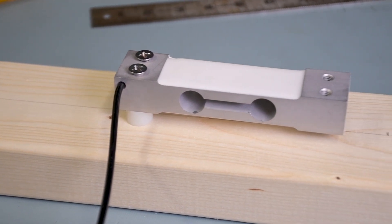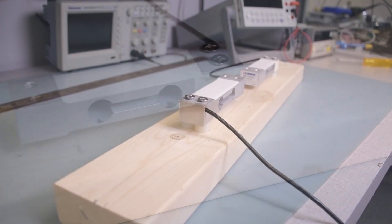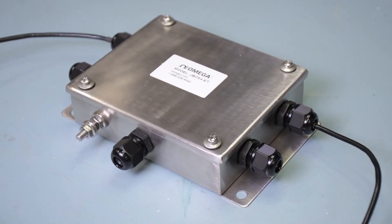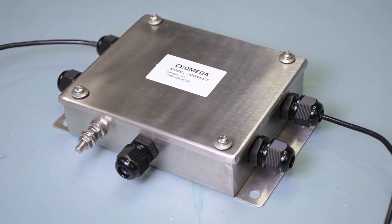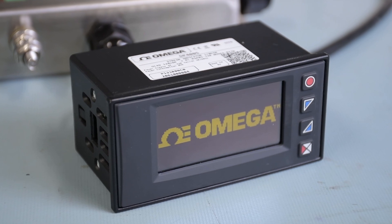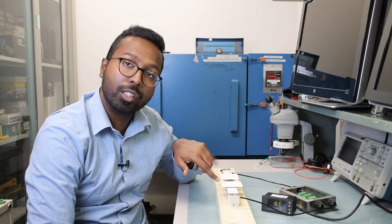Most common weight measurement systems have multiple load cells beneath each leg of the tank you're going to be mounting it under. For this demonstration we have two Omega LC62SP load cells rated for 10 kilograms, hooked up to a 2x4. The signal from the LC62SP goes to a JBOX4-ET, which is an Omega summing box that consolidates the net signal from every load cell and feeds it to the DP400S meter, which not only is our readout but also provides excitation to drive the two load cells.